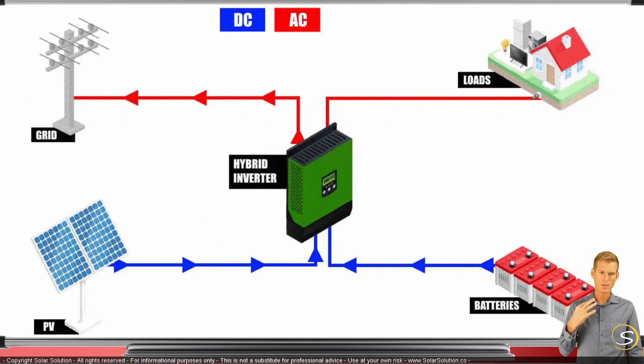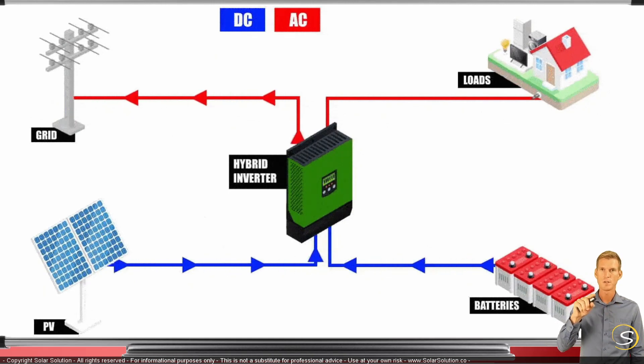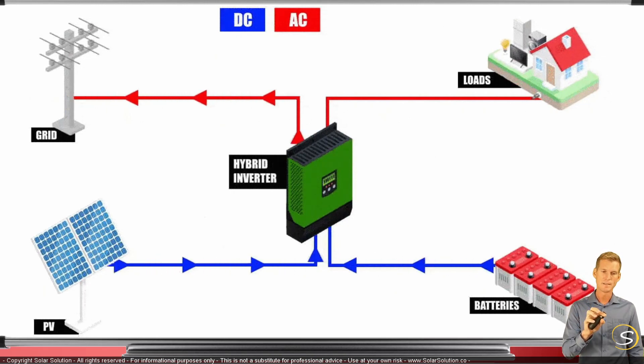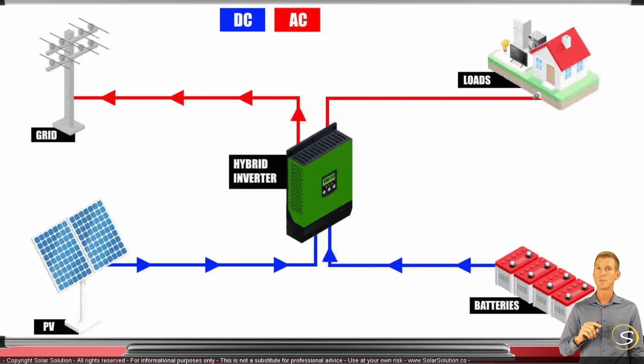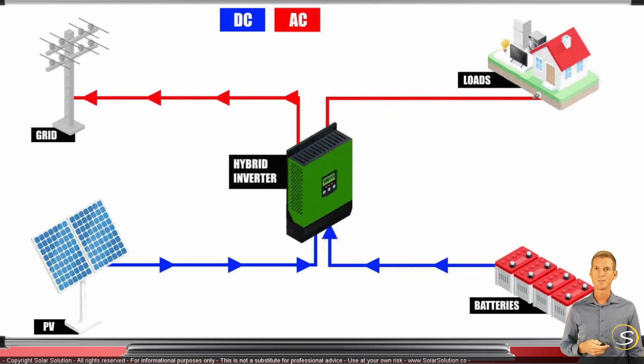What I'm trying to show is that the hybrid inverter has all the functionalities of the separate components housed in one unit. It is really the hub between all your different loads and power sources, and it has the intelligence — the brains — so you can tell it what it should do in any specific situation.